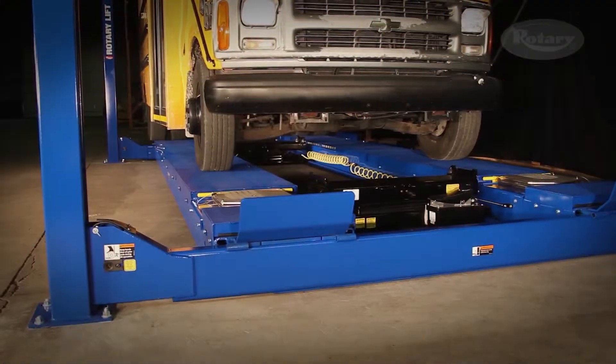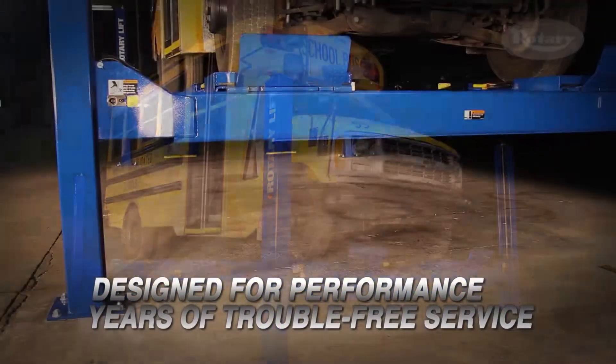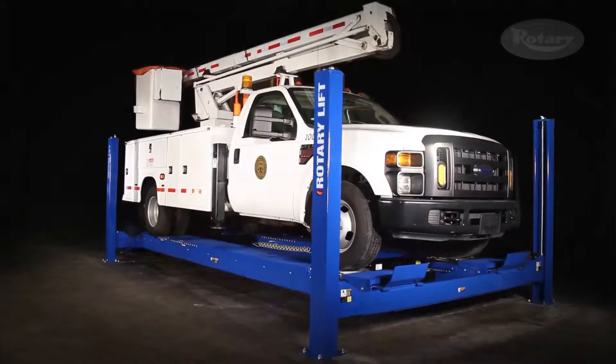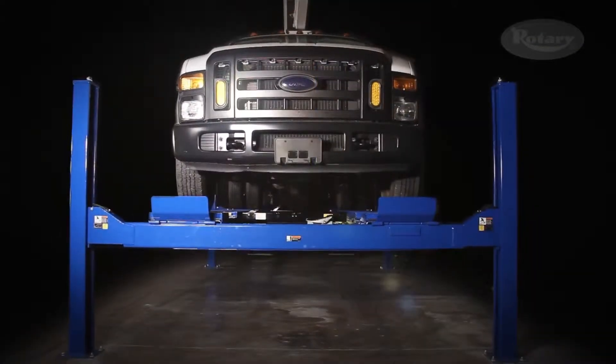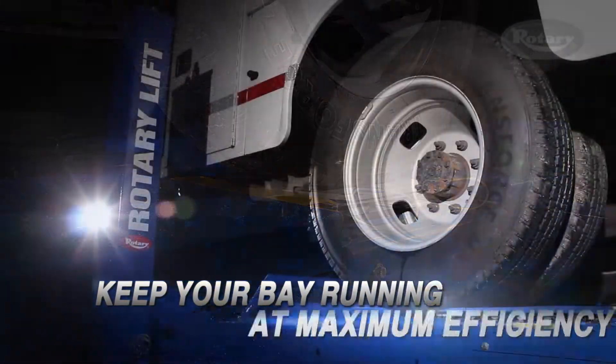Rotary's AR18 Alignment Lift is designed for performance and engineered for years of trouble-free service. This fully functional alignment lift is packed full of features to keep your alignment bay running at maximum efficiency.